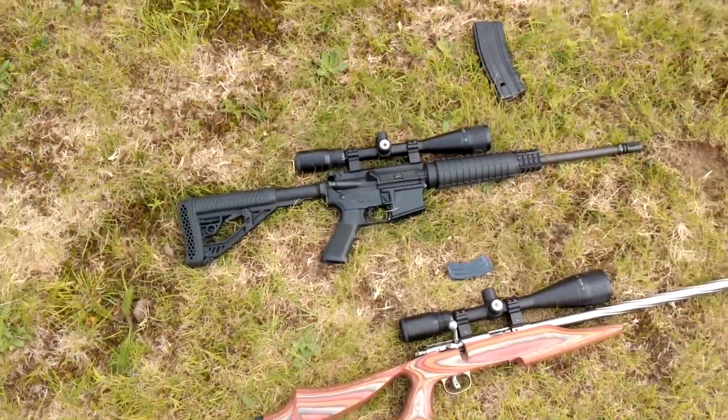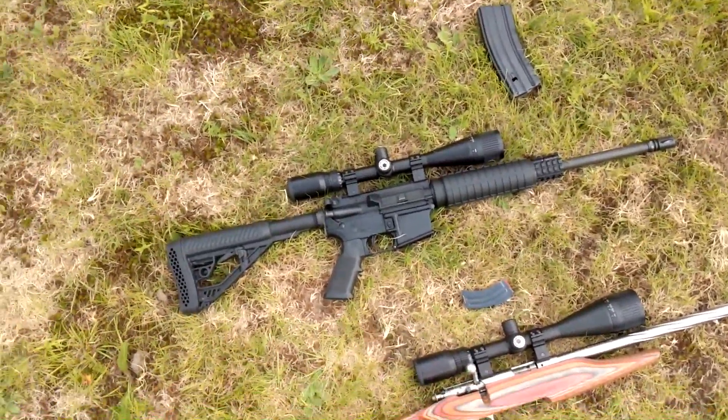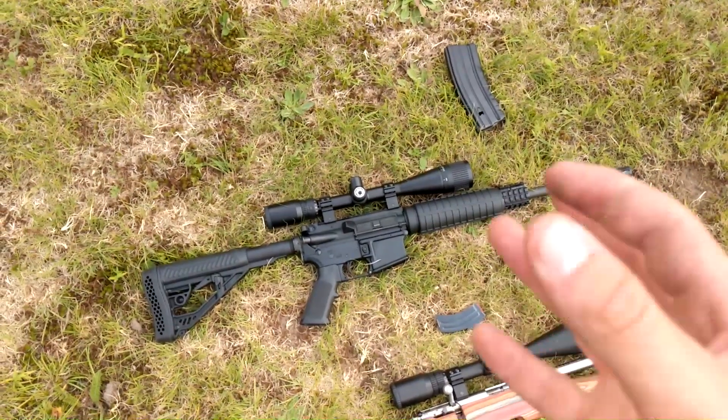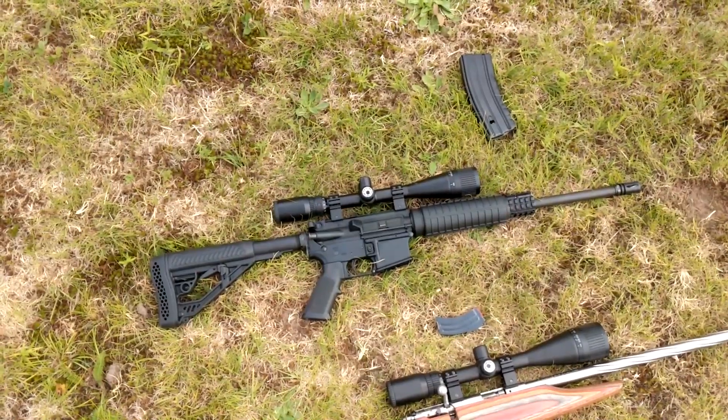The .223 AR-15 there — that's one of the ones that I built. I think that might have been the first upper that I built. But again, very nice accurate platform. This one is a heavy barrel, so underneath the handguard the barrel is a little bit thicker. That just gives it a little bit more weight and a little bit more accuracy.